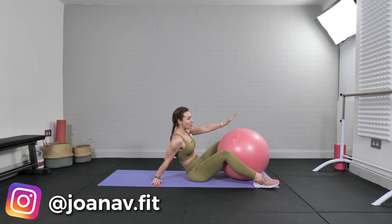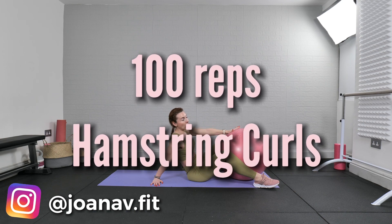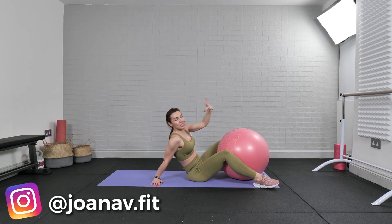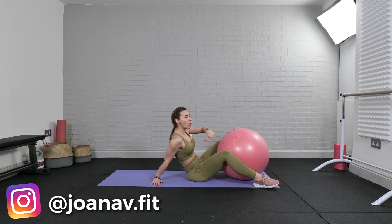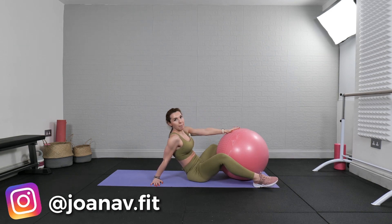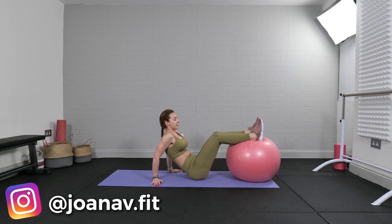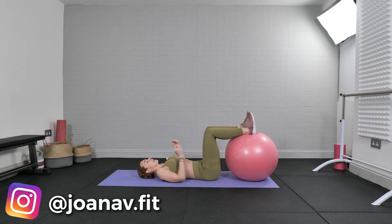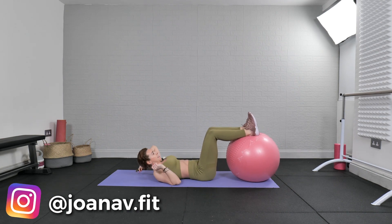The bonus move is hamstring curls with the feet ball. If you don't have a feet ball, you can probably use a foam roller, or just skip the exercise. Or instead of a foam roller, you can use core sliders as well.